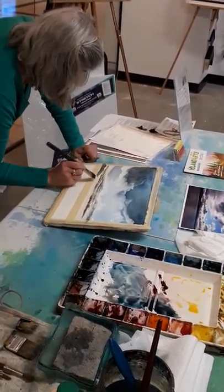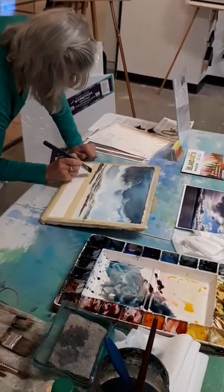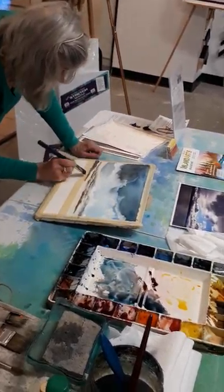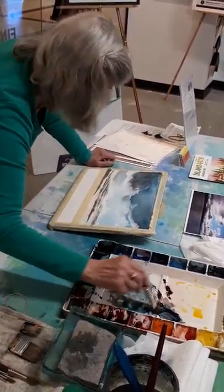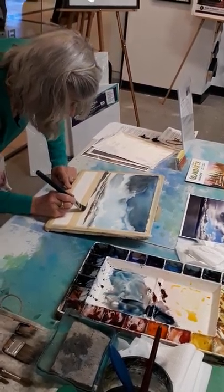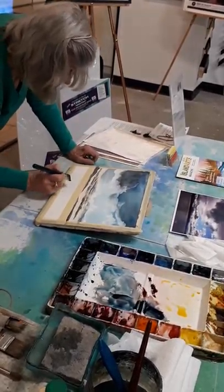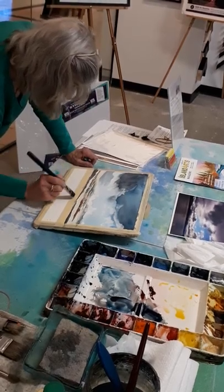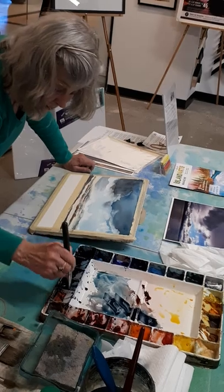I'm just going in like that. I like that glow on the horizon, so I'm not going to build my landmass as high as it is in the reference photo. I'm going to taper it off over here. There's some mountain range in the background there, but I'm not going to paint that either, because I like the glow there. This end is going to be a little bit darker.